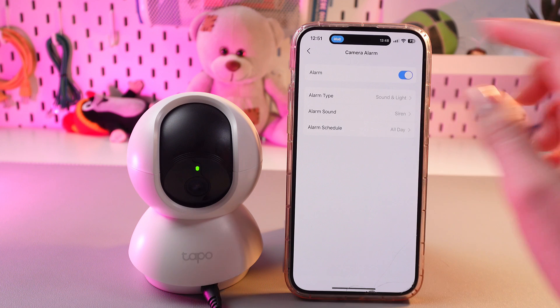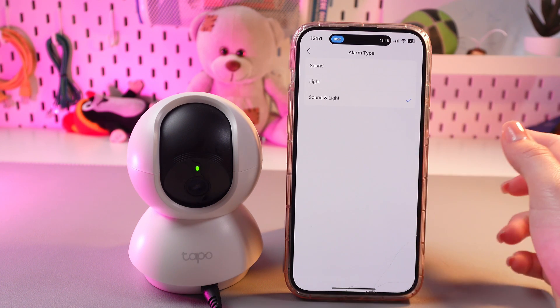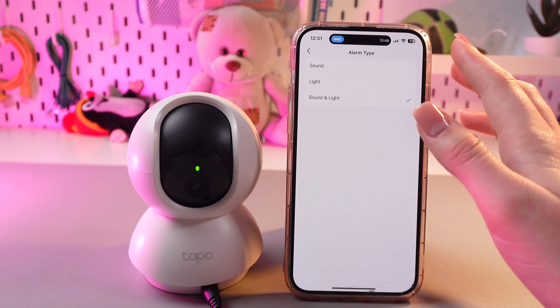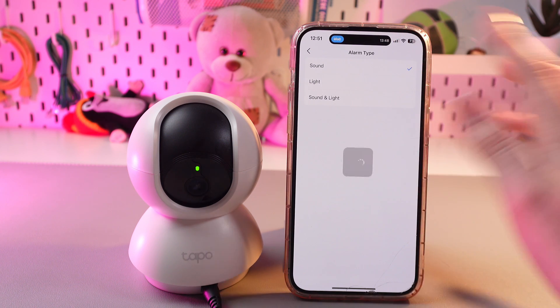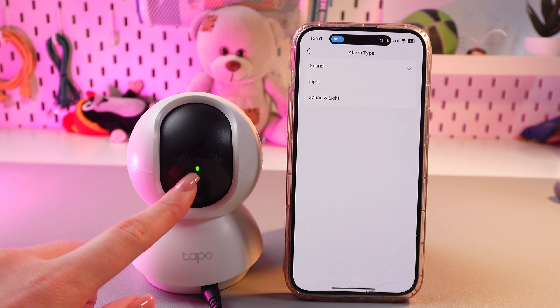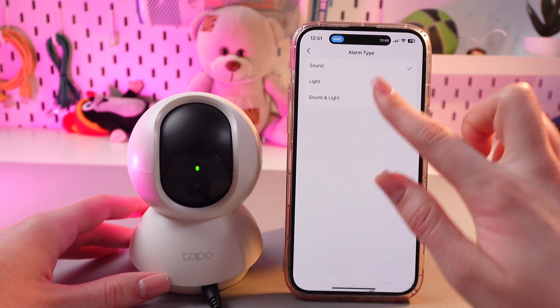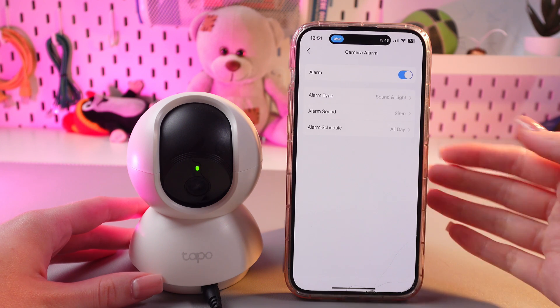Now we can choose Alarm Type, Sound, and set the schedule. Let's choose Type first. We can have three options here: Sound, we can switch to the light so this light will blink white and it will have no sound, or we can choose Sound and Light.